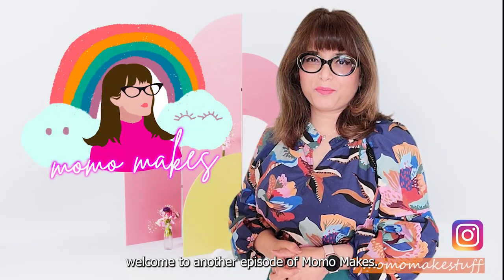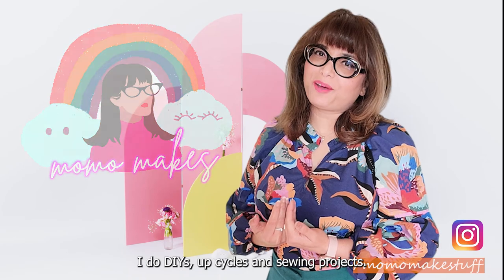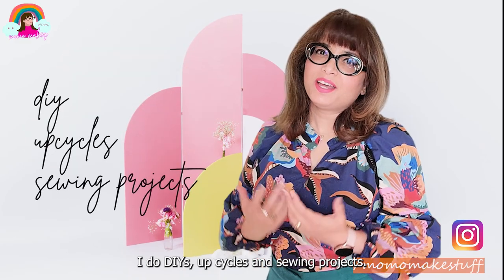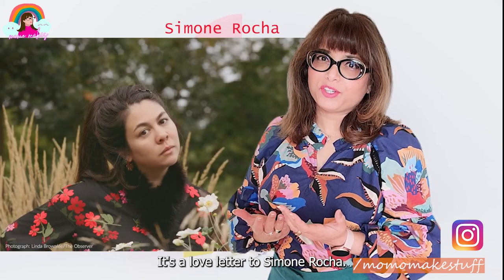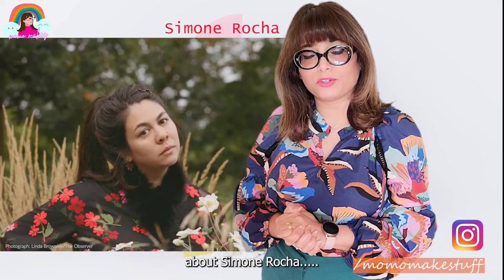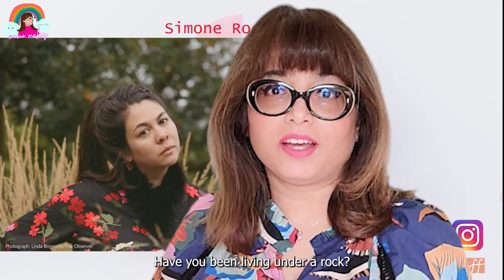Hello friends and welcome to another episode of Momo Makes. I'm your girl Momo. I do DIY upcycles and sewing projects. Today's project is a very special one — it's a love letter to Simone Rocha. If you don't know yet about Simone Rocha, have you been living under a rock?